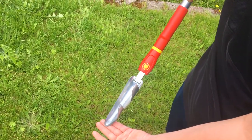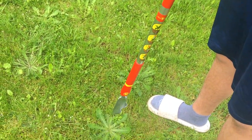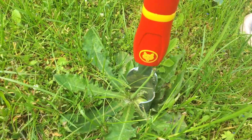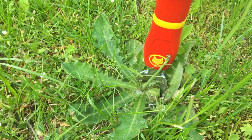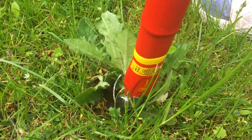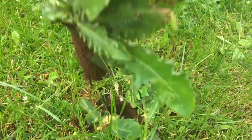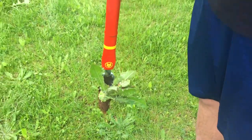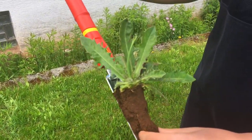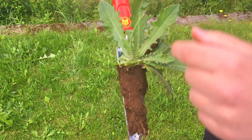As you can see the tip right here on the tool - that is exactly where you want to puncture the middle of the weed, like so. Once both prongs are in, you just twist and pull straight up - just like that. Now we got the weed out of the ground, all of it from leaf to root.